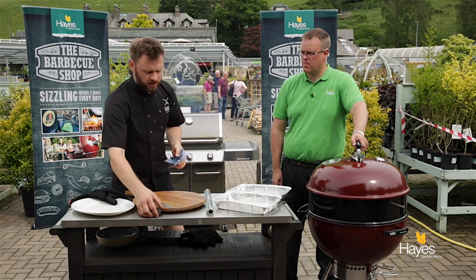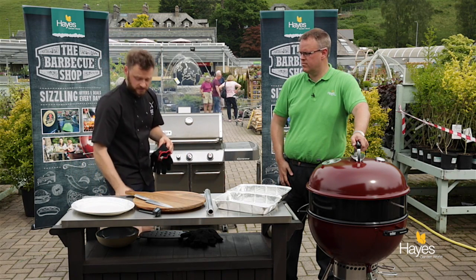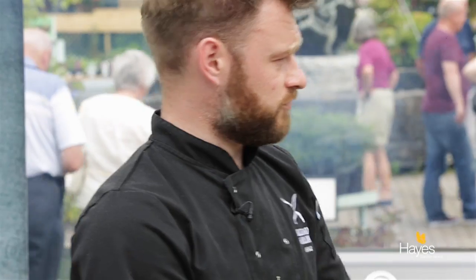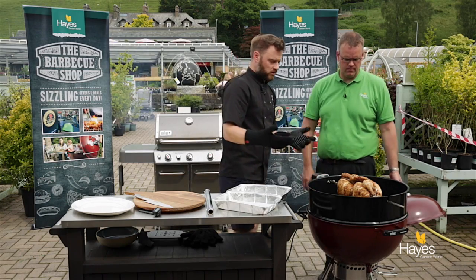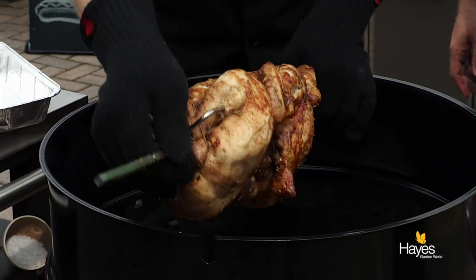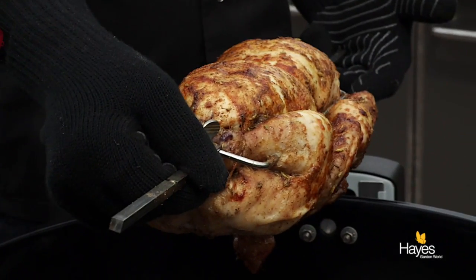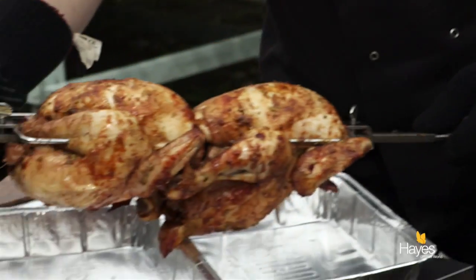People talk about not cooking chicken from raw on their BBQ, and it's for no good reason. We've cooked these from raw — it's just a case of controlling the heat, having an indirect heat setup on your BBQ, cooking with the lid down and trapping that heat in there. They look absolutely fantastic — I'd be happy any day of the week to serve those up.